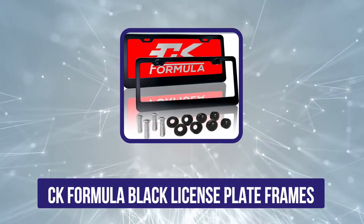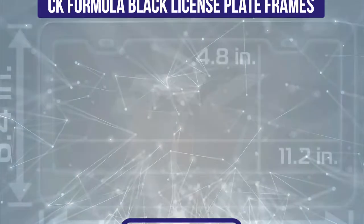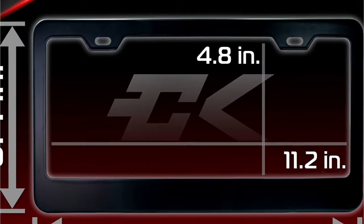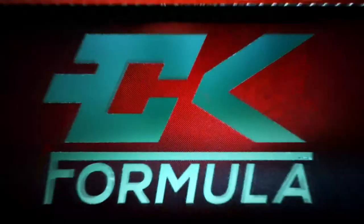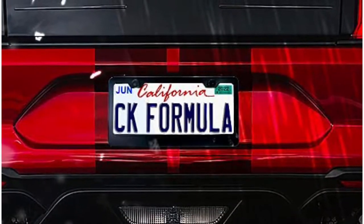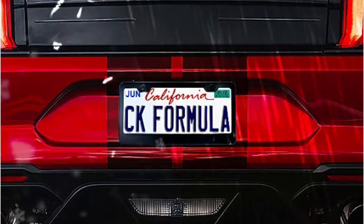The third position in this list is the CK Formula black license plate frames. These black license plate frames from CK Formula are made of industrial grade aluminum, so they are lightweight, durable, and rust resistant. They are also weatherproof so they can withstand the elements, and they are safe to use in automatic car washes. The frames are designed to prevent license plates from bending and corroding, and they also feature a slim design so your state's name and registration stickers are clearly visible. This product comes with anti-theft caps that help secure the plates to your vehicle so they don't rattle.